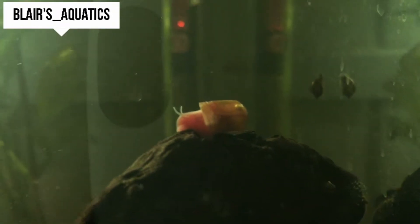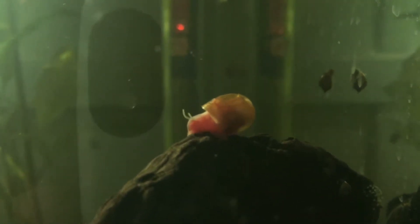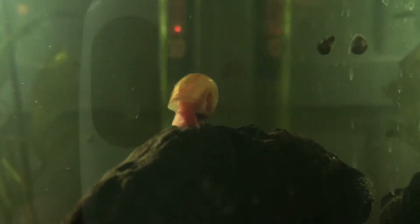How are you going today guys? Blazer Quarters coming back at you with another video. Today I'm going to be talking about pond snails and ram horn snails infestation in your aquarium and how to deal with them in the most appropriate way.